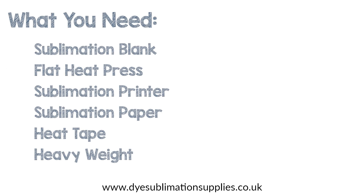What you'll need is the sublimation blank itself, a flat heat press — either a clam or swing away will work for this — a sublimation printer with sublimation ink, some sublimation transfer paper, some heat resistant tape, and a heavy weight that we will use while cooling the blank.